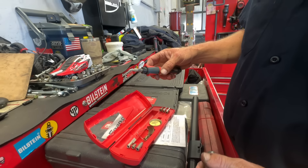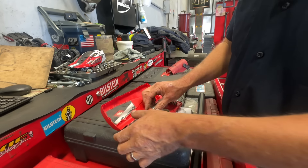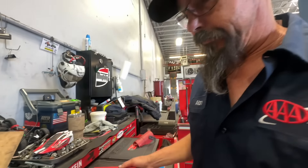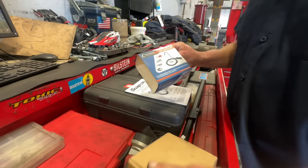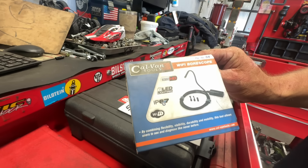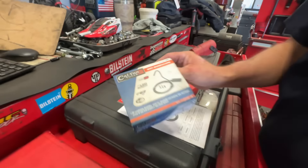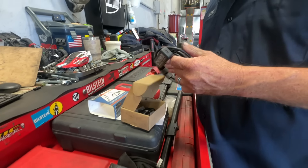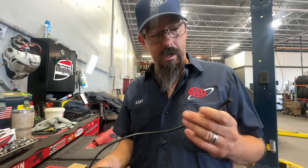Then we have my Snap-on butane soldering tool. It also does heat shrink but mainly I just use it for solder. And this is a great little find — Calvan Tools Wi-Fi borescope, part number 84. This little sucker has been the best 70-dollar investment I think I've made.